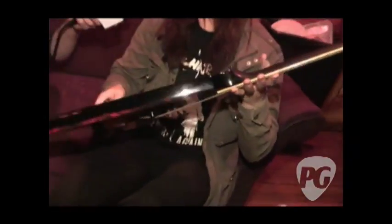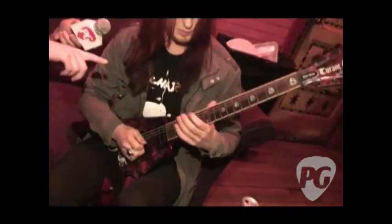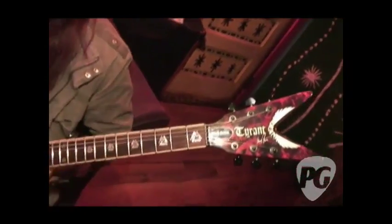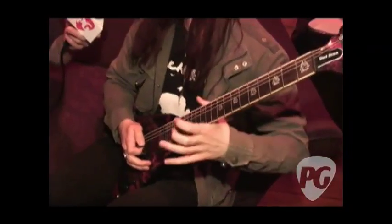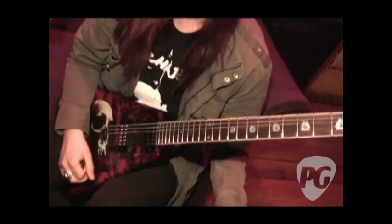This is actually the import version of the guitar. It's got a satin neck on the back — I got my tech to do that. I like the feel, it's a little bit more natural. I sweat quite a bit, and I kind of reach for the high frets and get stuck. So this is a good way of avoiding that.